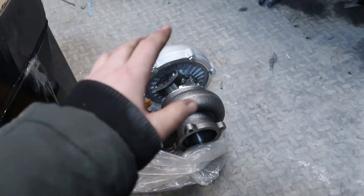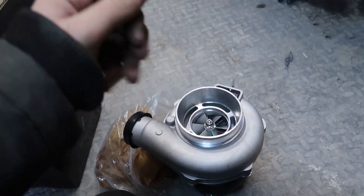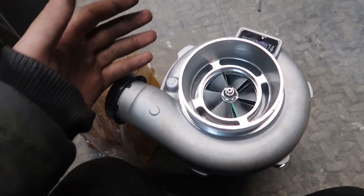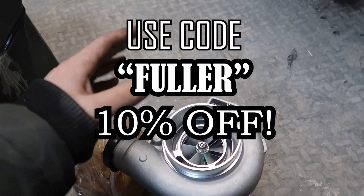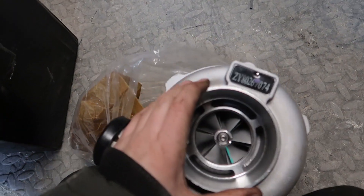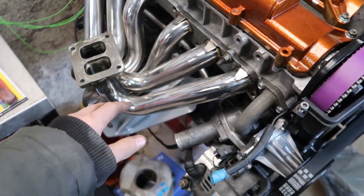Also, if anyone wants to get one of these turbos or anything from the Max Speeding Rods website — they do coilovers, they do rods, they do literally anything performance-wise for your car — use code FULLER. I'll put it on screen and you'll get 10% off the whole website. They do some cool stuff and everything's very affordable as well, so go check them out.